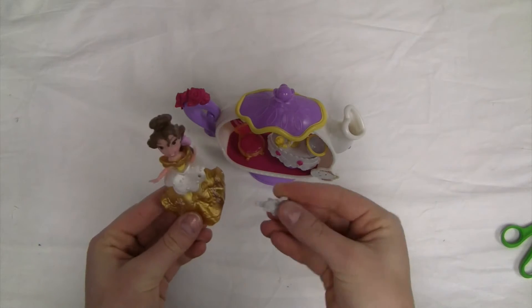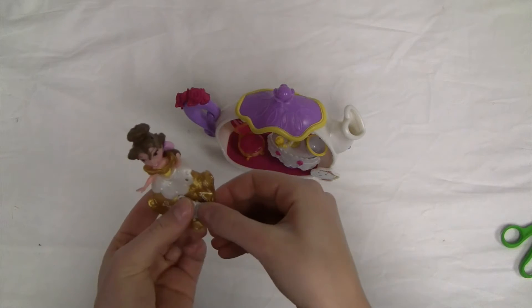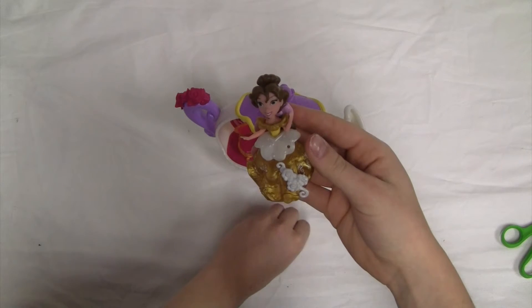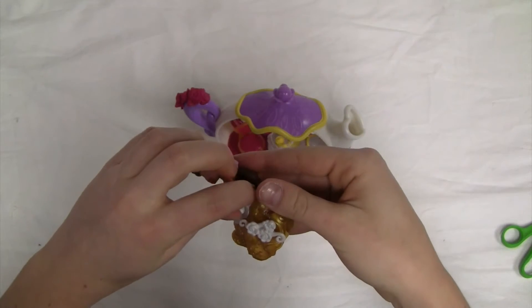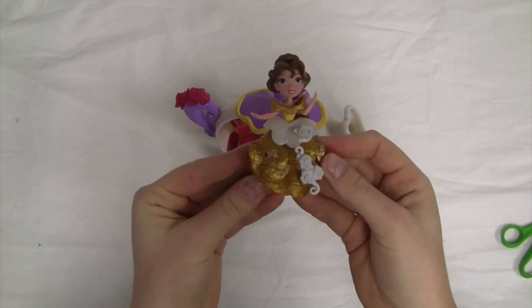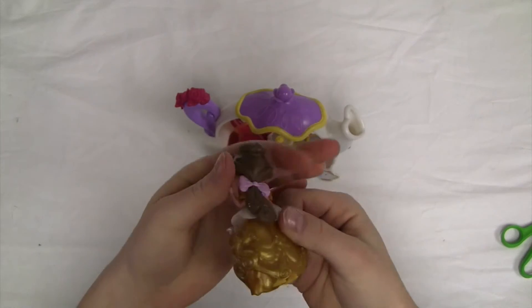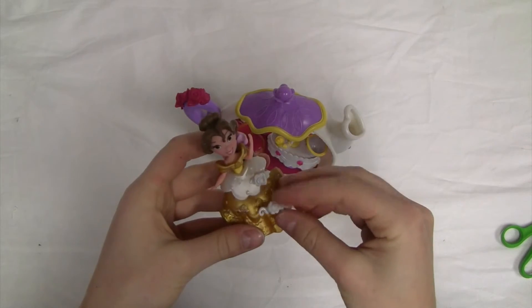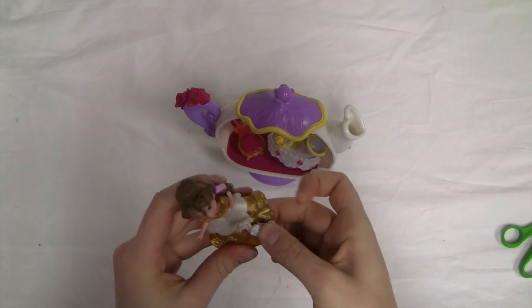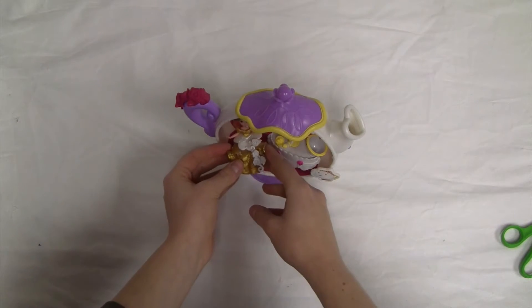We can also finish accessorizing Belle's dress. We can push in this set of flowers at the bottom and the smaller one up top. So now this is what Belle's dress looks like. And we can put Belle in this little chair.